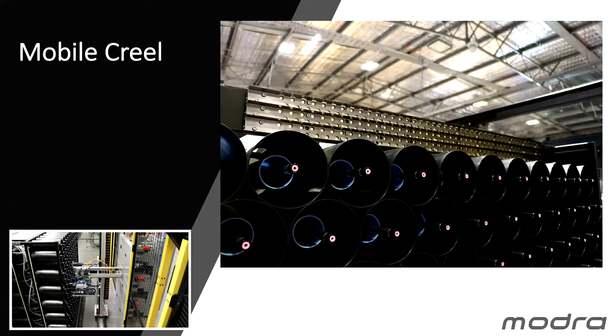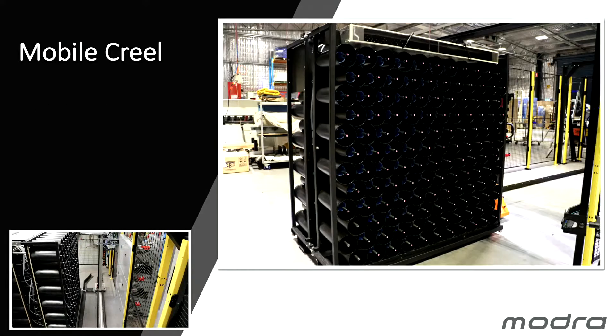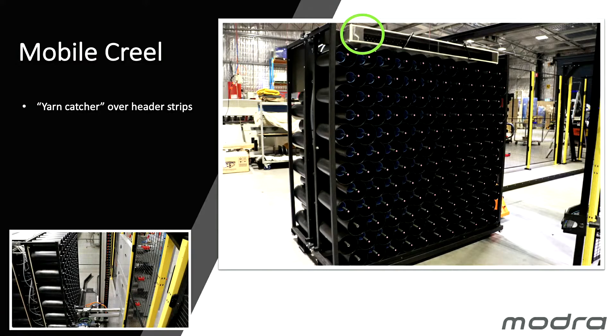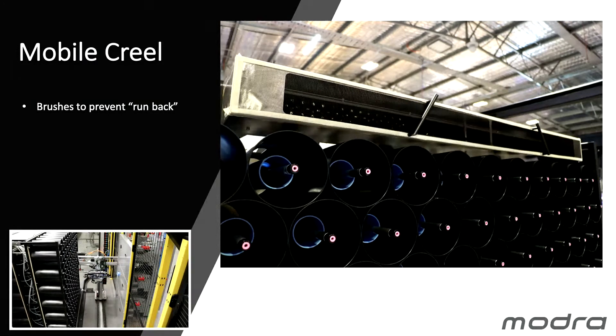Our mobile Creel has header strips at the top. Yarn is blown through these header strips — that is how we are able to beam splice onto the yarn being fed into the tufting machine. We have three header strips, each one removable. At the very top of our mobile Creel we have a yarn catcher whose purpose is to prevent yarn blown through our header strips from draping down into positions we need to access. There are also brushes in here that prevent yarn running back once it's blown through.